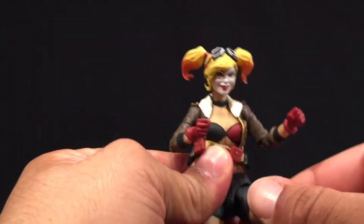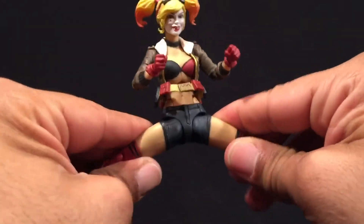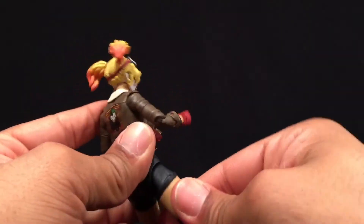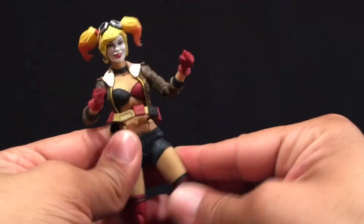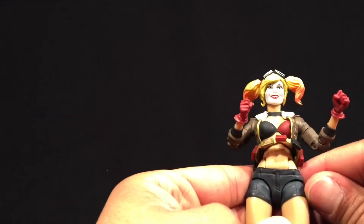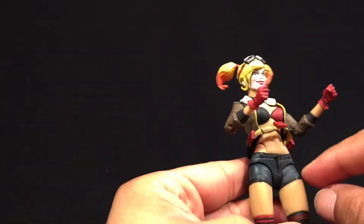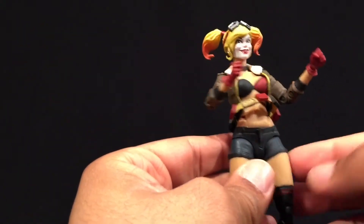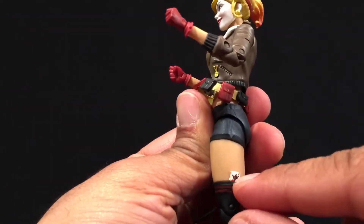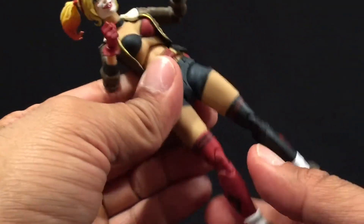Looking at the legs — there's a ball hinge at the hip. You're able to get a good front kick, a decent split, and kicking backwards gets about as much as you're going to get. Good range of motion there. The shorts are molded onto the figure, unlike some DC Multiverse figures where the crotch separation can hinder movement. She also has a little joker card detail on the leg.